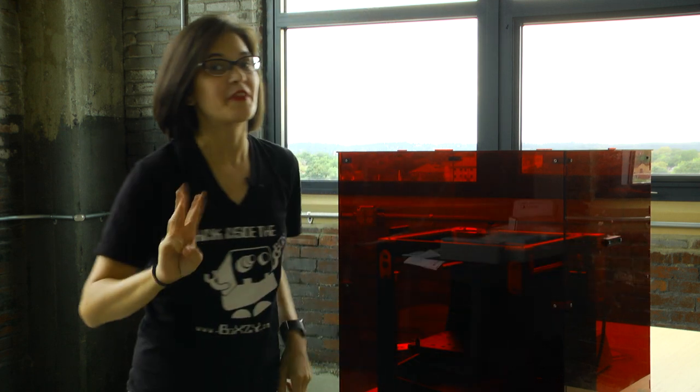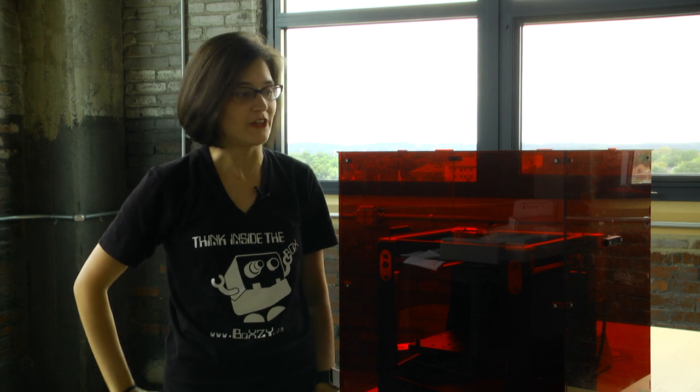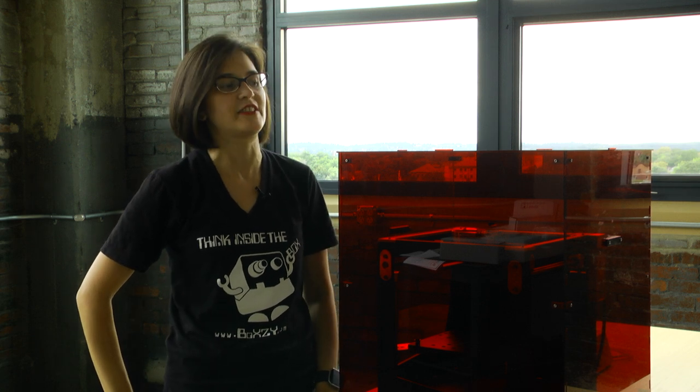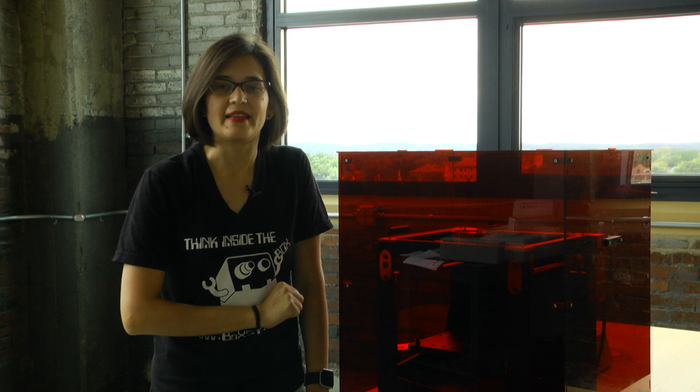There are three more things I want to show you that you might want to get with your Boxy. First up is this ruby red safety enclosure. It accommodates all three of Boxy's functions: it acts as a temperature-controlled room for 3D printing, protects your eyes when laser engraving, and keeps milling nice and clean while protecting you from debris. Easy access from the top.